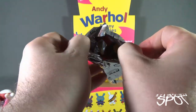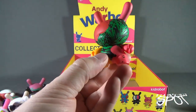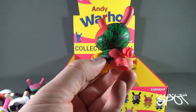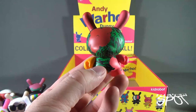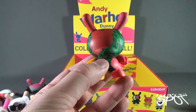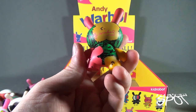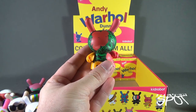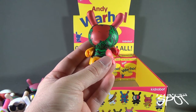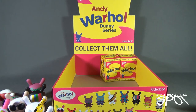This is the third-to-last box, and this gives us a flower motif Dunny. You can see the greenery of the flowers and then the bloomed flowers — one on the leg and one further up by the ear. Flip it around to the back — Andy Warhol's signature there. I like this one a lot. The contrast of the green to the black is very nice.